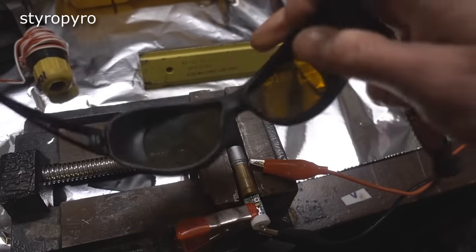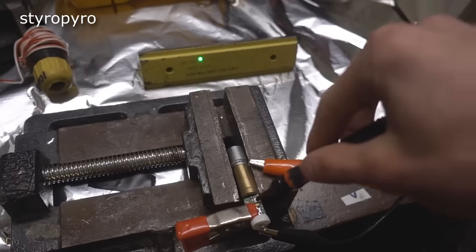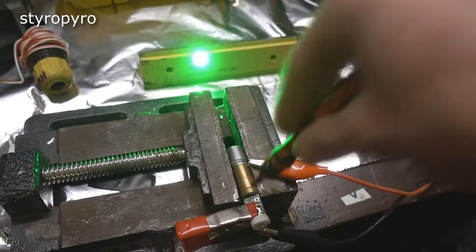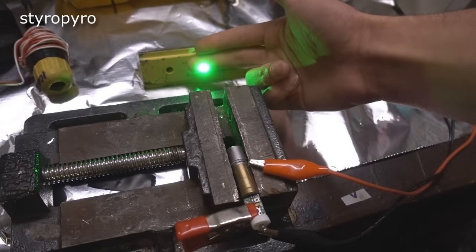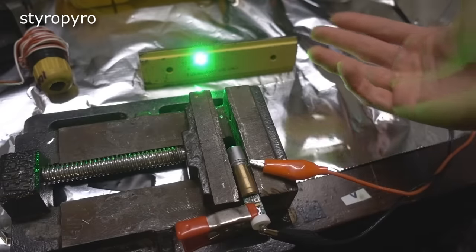I'd better put on my laser goggles so I'm not instantly blinded. Alright, here we go — yeah, there's that pathetic output. Let's see what happens when I turn the potentiometer. Oh wow, it's definitely brighter. Let's see if it can burn anything. Yeah, it barely stings at all. This thing has a long way to go before I'm satisfied.